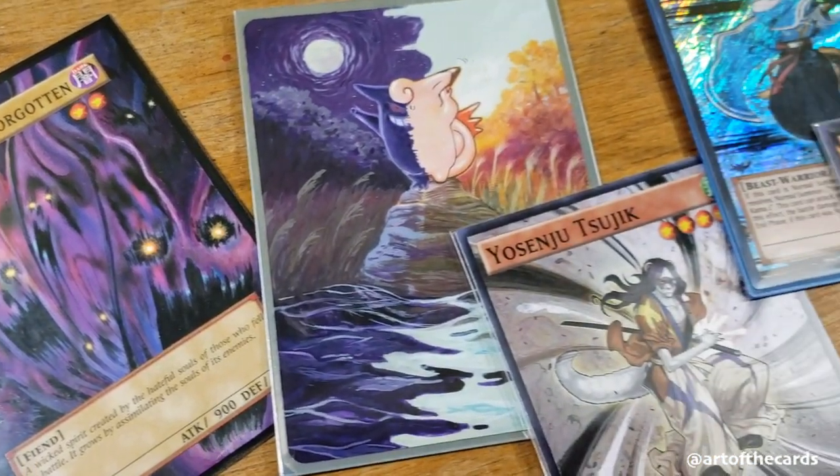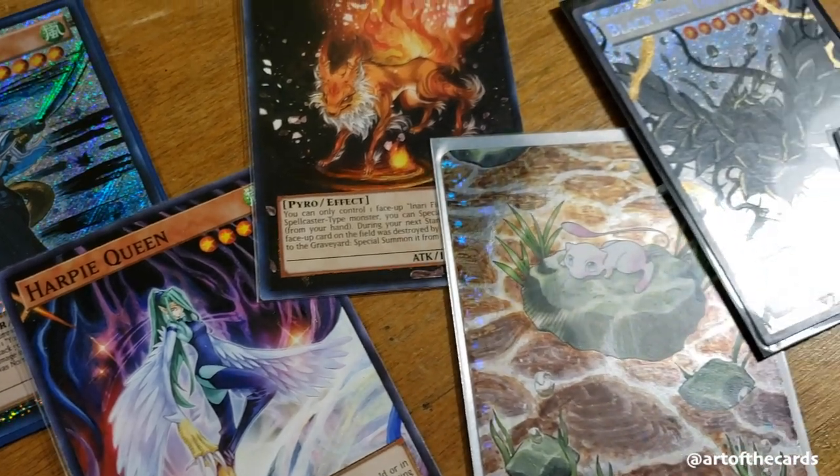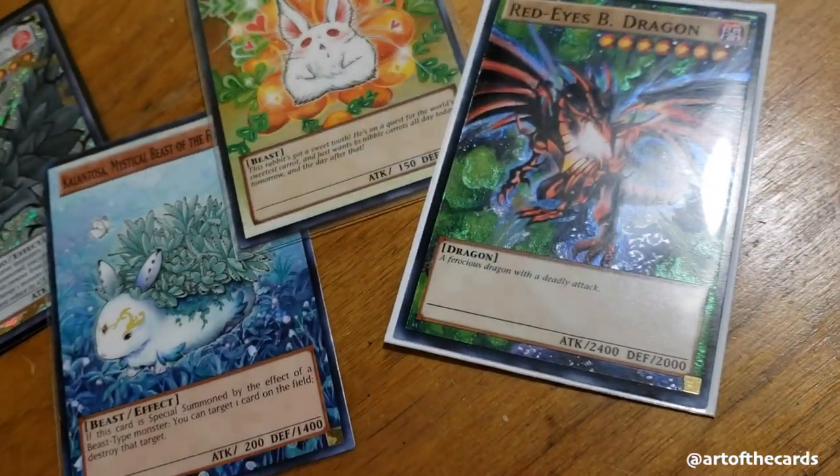Hey everyone! I've been getting a lot of requests for the art supplies that I use when altering cards, so I thought today we would go over the basics of what you can pick up, or see what you already have on hand, to get started.